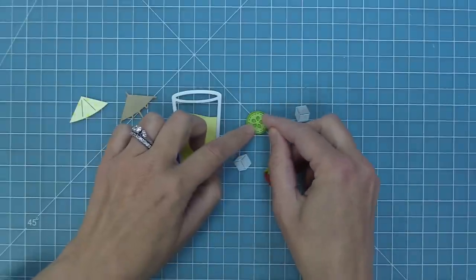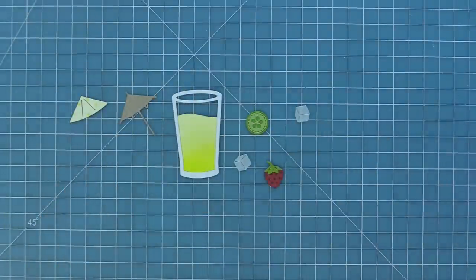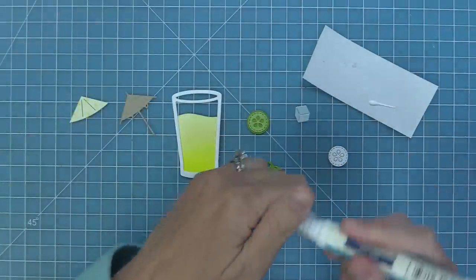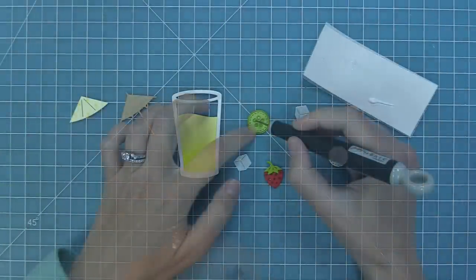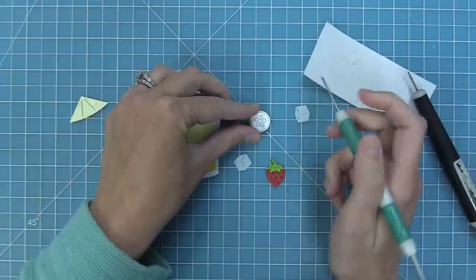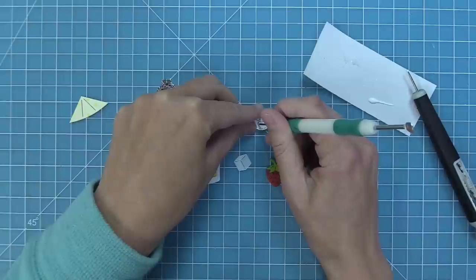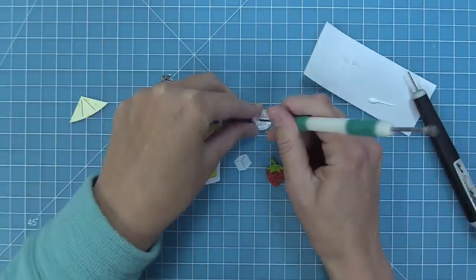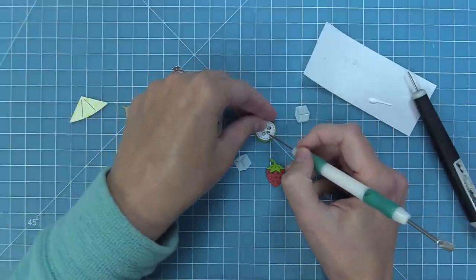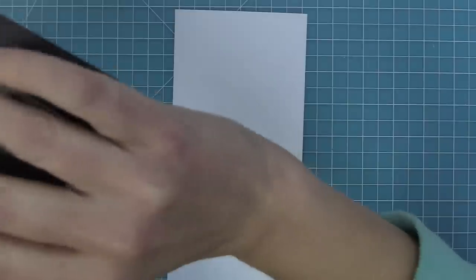I'm layering the two cucumber pieces together, and I wanted to add the little seeds inside too. To do this with such fine detail, I pick up a little bit of glue with a craft pick and drop it into those pieces, then layer the top piece on and press through with a pokey tool to drop those little seeds right onto the glue. Next I'm working on the scene builder for my drink.